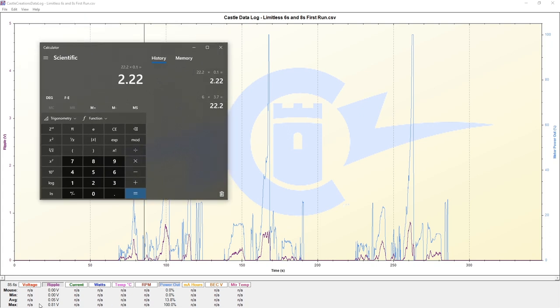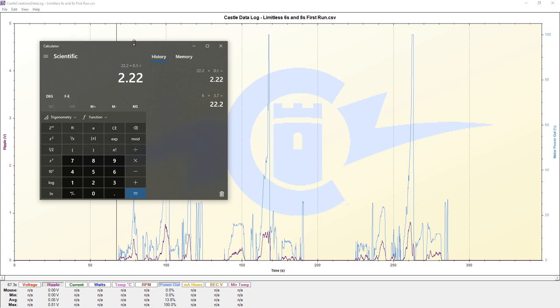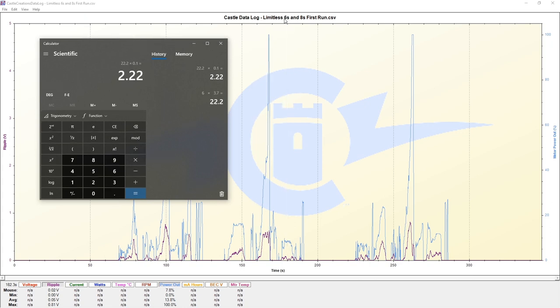Comparing the maximum value of 0.81 volts against our 2.22 volts, we are way, way below that. So ripple voltage is not a concern for us on our first session on 6S, pulling lesser amps than our 8S run.